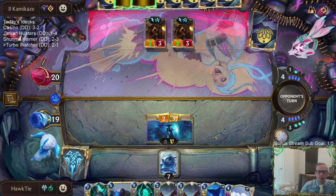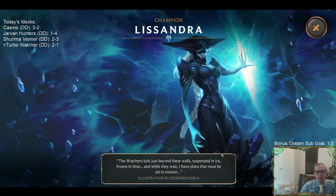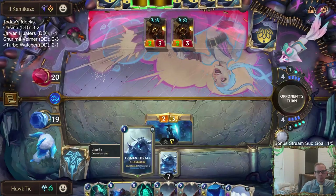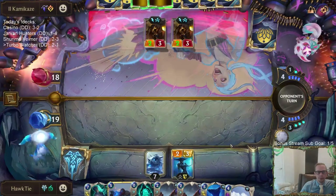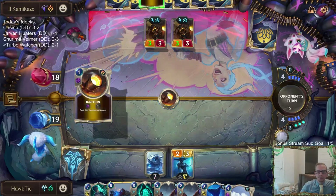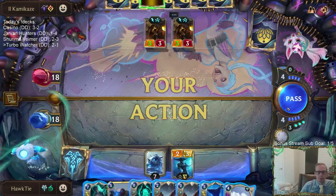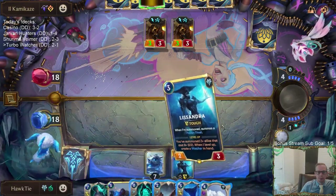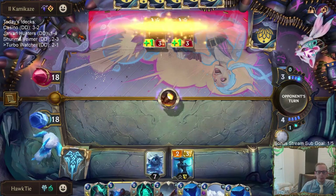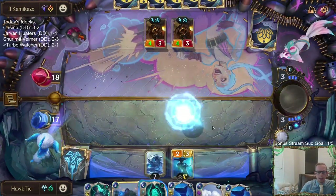I was surprised they didn't attack, so I'm going to attack — kind of puts them in a weird spot. Alright, we've got all three Lissandras and two Trundles. Now we don't have to worry about drawing our champions too much anymore.